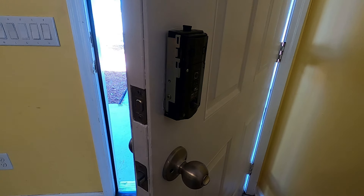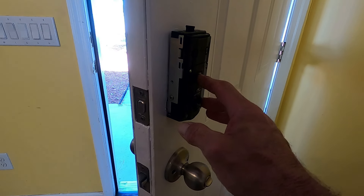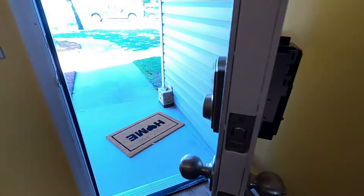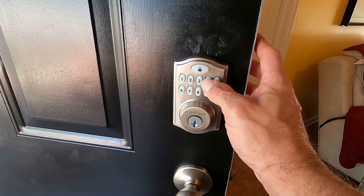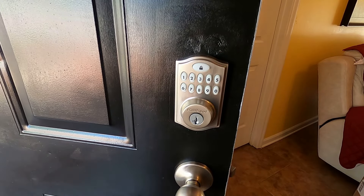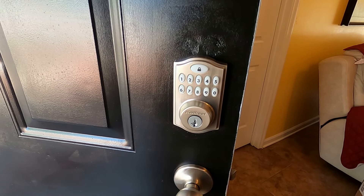To add a code, all you need to do is press the black programming button in the middle of the back. It'll beep at you one time. You go to the front, you put in your code, and press the lock button. It should flash green and give a long beep.